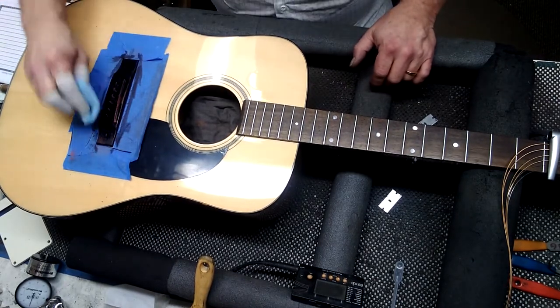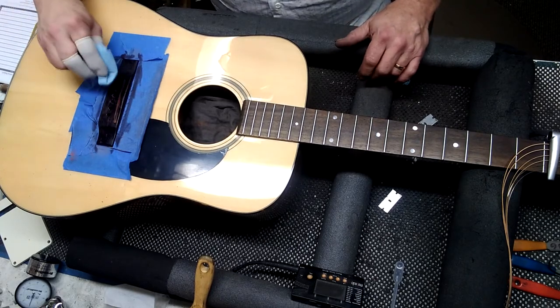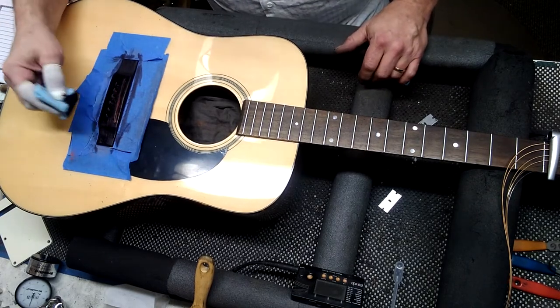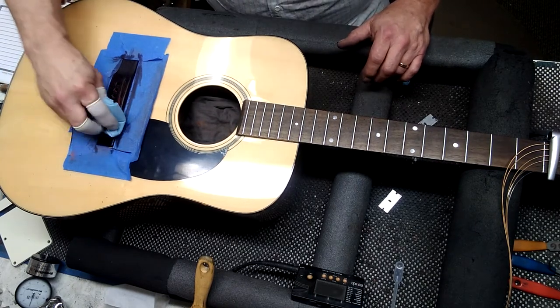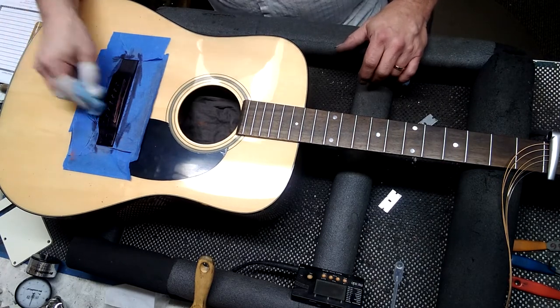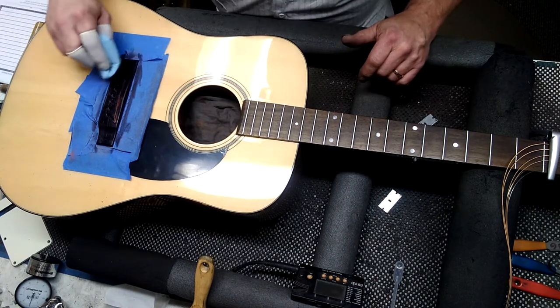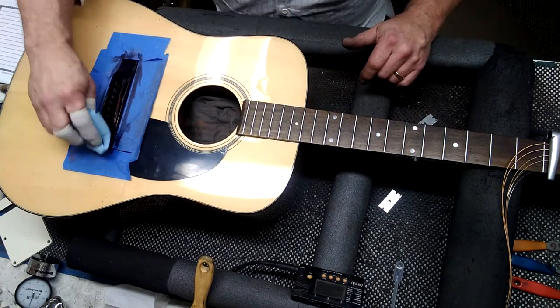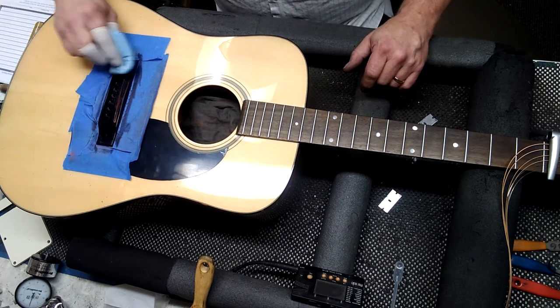Then you gotta let it dry a little bit. Just keep doing it until you're nice and even everywhere. Some people call this ebonizing. I won't put any oil on it because it's going to take a while to dry — the oil would probably just start taking it back off again. It'll look just like new when done.